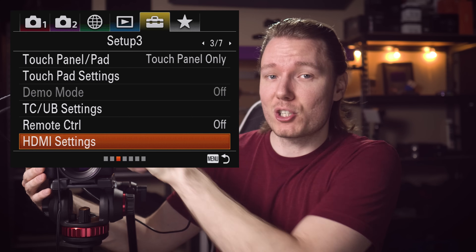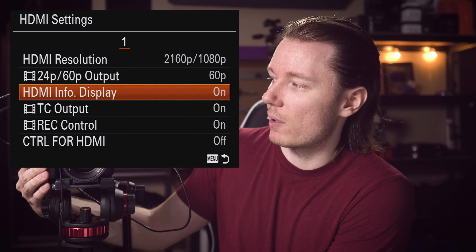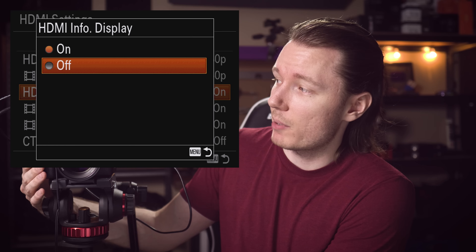One of the problems I've encountered with pretty much all of the brands is that weird things happen. Right now when I'm displaying the HDMI display info, if I turn the camera, you'll be able to see that the monitor on the Sony is black — it's turned off. Whenever you turn on HDMI display info — and this is common, I found it on the Canon and I'm pretty sure on the Fuji as well — the back screen turns off. But if we turn the HDMI display info off, now we just see a normal clean HDMI output, as in there's nothing on the screen, and you could record that and actually use it as your finished video.